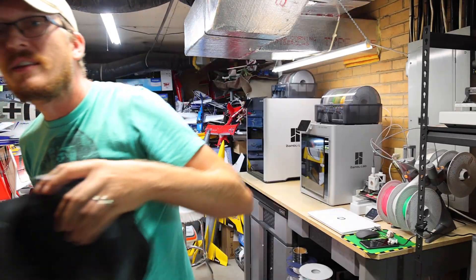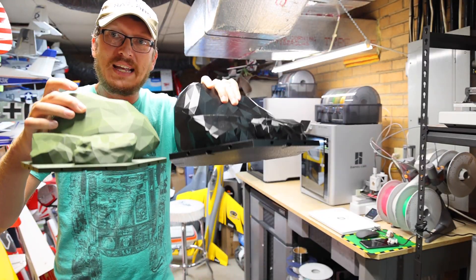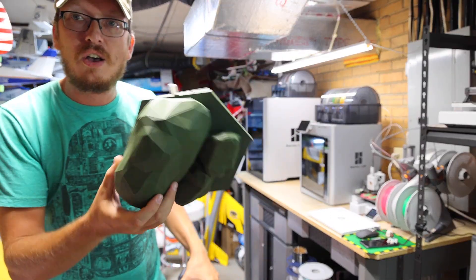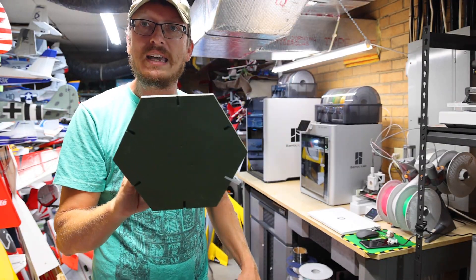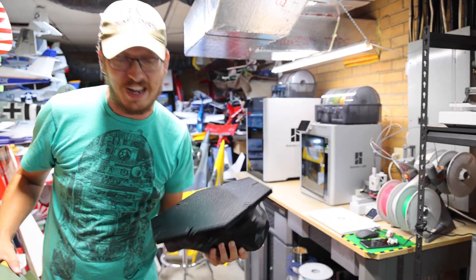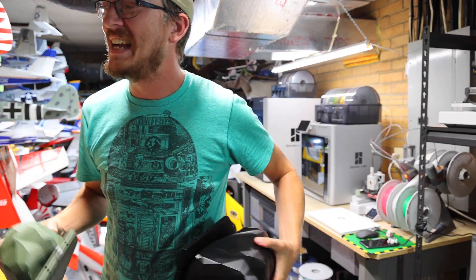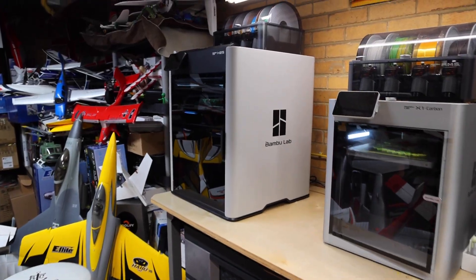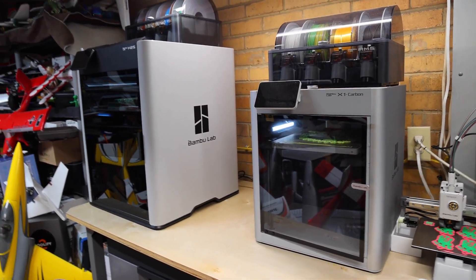This is such a cool example to show you guys — these are the same rocks, the same STL file, just scaled up. This is stretched to the max on a traditional 256x256x256 print bed, and this is the biggest I could stretch the same rock to on the brand new H2S. Side by side, it's kind of insane. I am beyond hyped about the H2S because it's doing things that even my X1C cannot do.